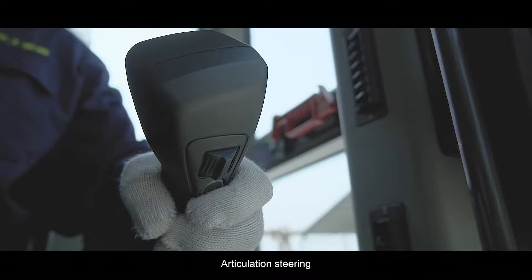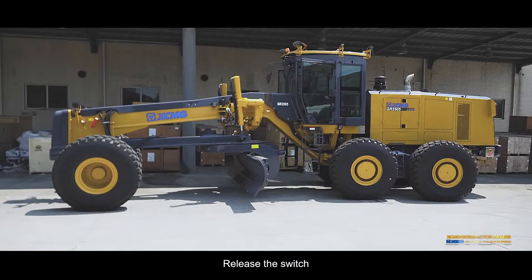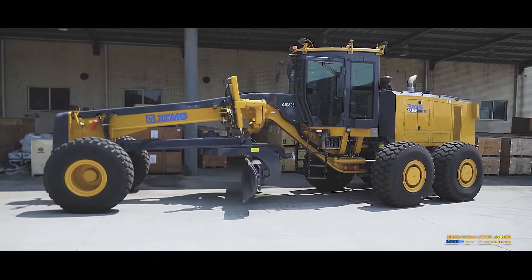Articulation steering: Turn the switch of the left control handle to the left — the rear part of the machine moves to the left. Release the switch and the machine articulation will stay in the selected position.